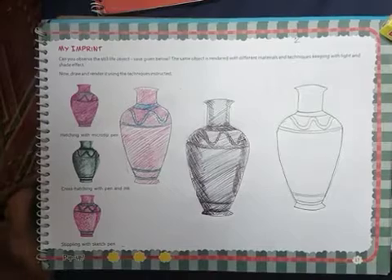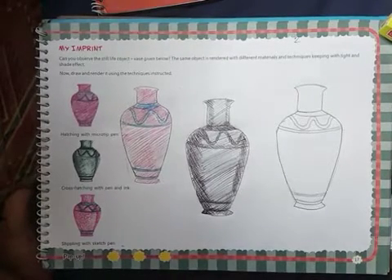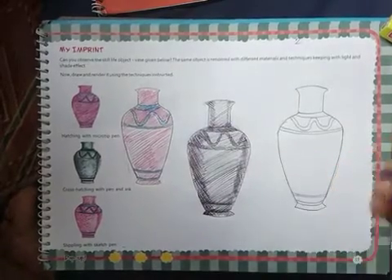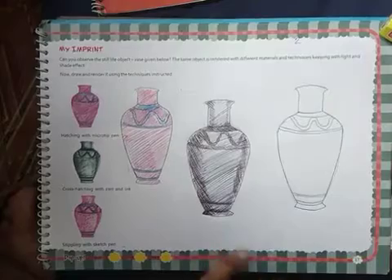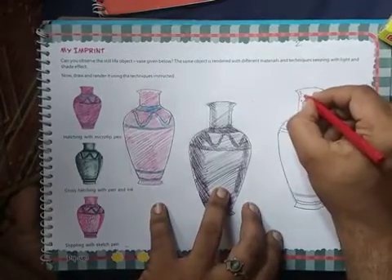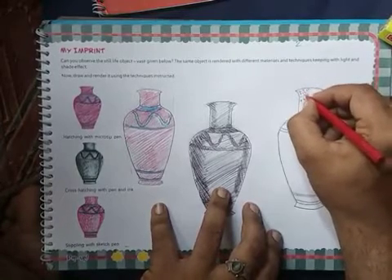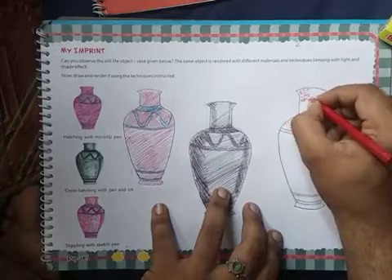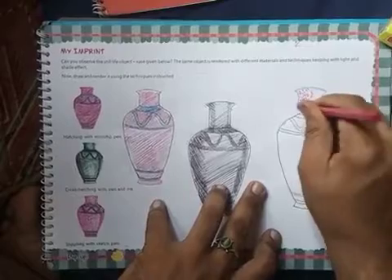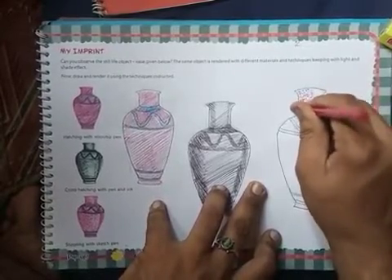We have done the second flower base. Now we will do the third one, having the dot method. I don't have a sketch, so I am just telling you — you have to take a sketch and make a lot of dots. Use the preference sketch for dots and do it like this way. The third is done with this method.